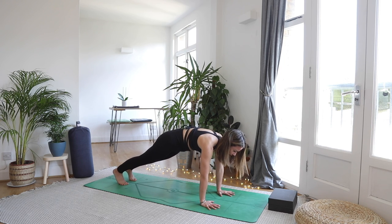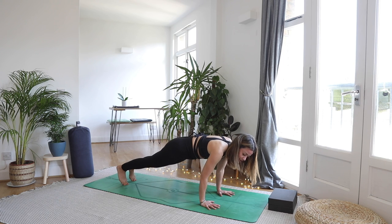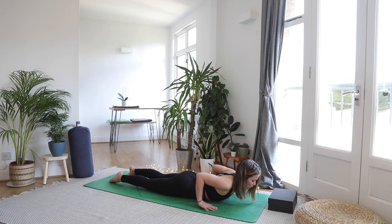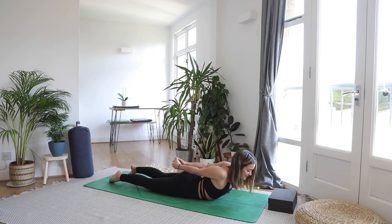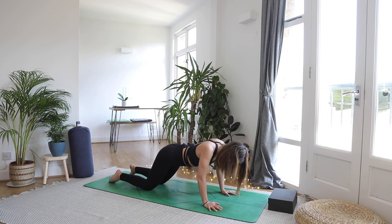Inhale shift forwards, exhale send it back, inhale forwards, exhale back. Inhale forwards and as you exhale bend the elbows — slowly lower down to the mat with elbows brushing the ribs. Well done. Interlace your fingers behind you and as you inhale lift the chest up off the mat, squeezing the palms together, wrists touching, back of the neck long. Inhale lift the chest, and as you exhale hands underneath the shoulders, nose to mat — push it back to child's pose for a breath.